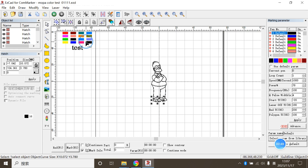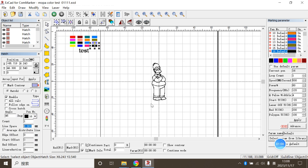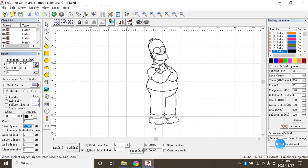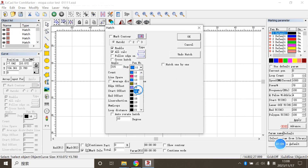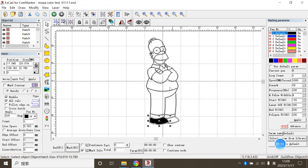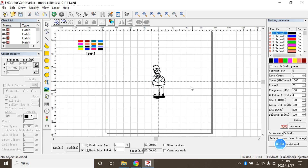Now let's start coloring it. Let's start with the shoes. After checking the results of the test, we found this color suits his shoes well. So we are going to give his shoes the same parameter with this color. Select the shoes, hatch it with the same parameter that the color was.